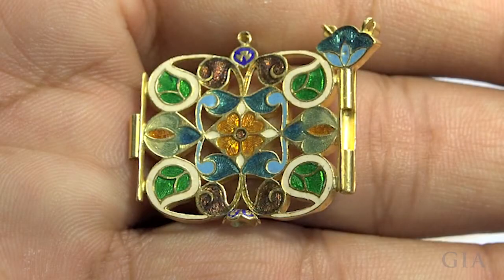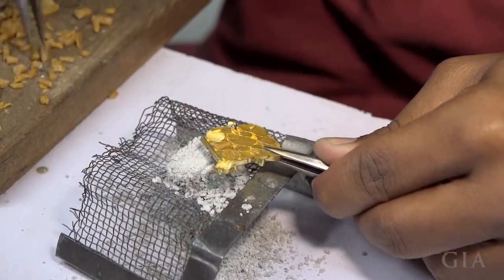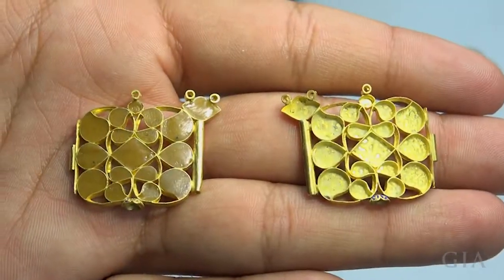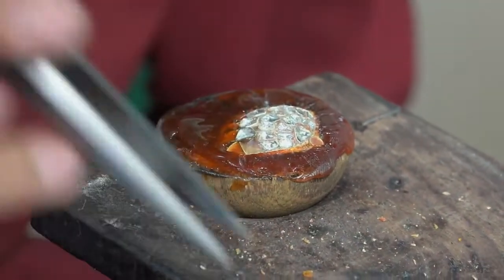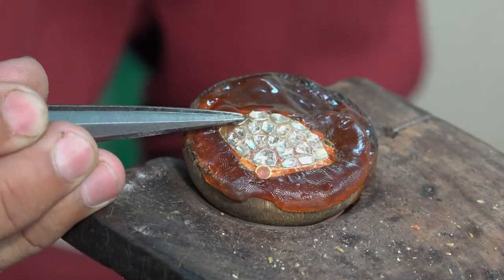This piece has enamel on the backside and will have stone set on the front. The first step in stone setting is to fill the cells that will hold gems with lacquer. Heating the lacquer melts it to fill the cells completely. Next, foil-backed gems are pressed into the warm, softened lacquer. The foil backing makes the thin gems more brilliant.